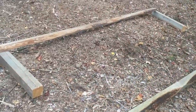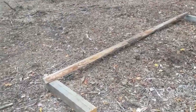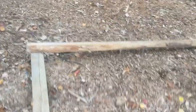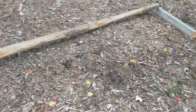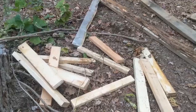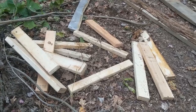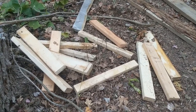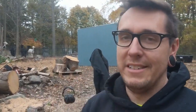All right, so now you can see the basic layout of what these are going to be — really, really straightforward. Basically it's just going to be a post and a beam, and we can hang those feeders off the beam. And I have these little off-cuts from when we built the chicken village that I will use to make sure that the feet are nice and sturdy. I'll make them real nice.